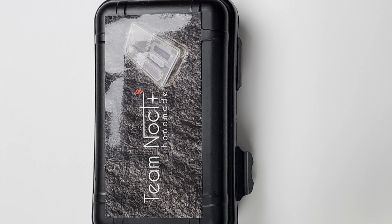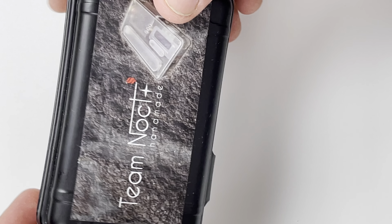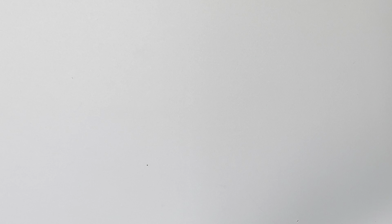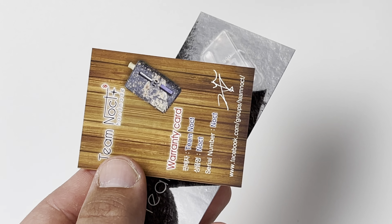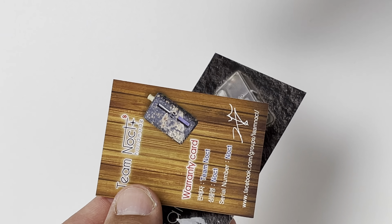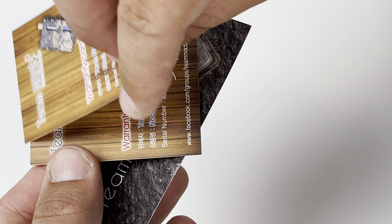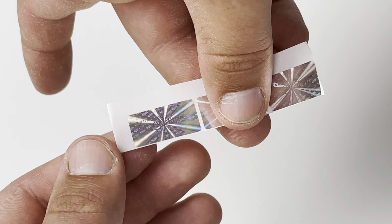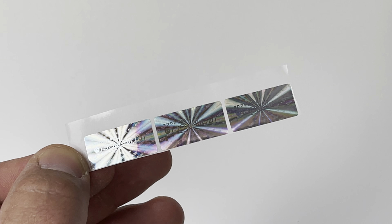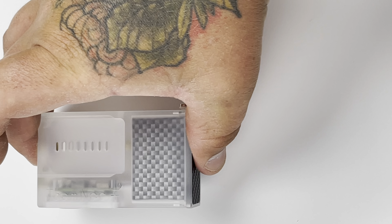You're going to get one of these little hard shell cases with the Team Noct sticker on it. Inside you're going to get another sticker, a warranty card, more stickers, some authenticity stickers for billets, and then we have the mod.